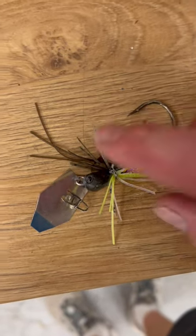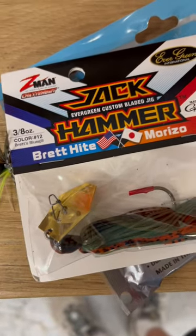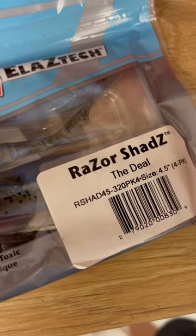You know it's bad when your jig cameras start to look like this. I think I've killed it. I've got a new one here that I'm going to use. This color has been working very well. This is the Brett's Bluegill 3/8 ounce, paired up with a razor shad.